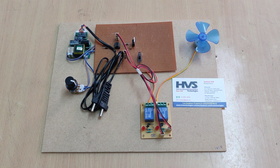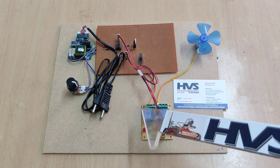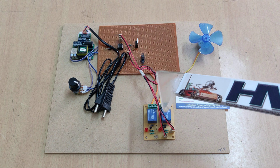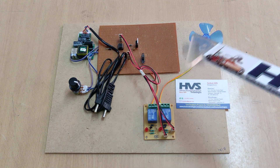Welcome to the project demonstration of a 4-quadrant chopper for DC motor using a 555 timer. Generally, a 4-quadrant chopper has 6 different options: forward, backward, speed up, speed down, forward brake, and reverse brake.